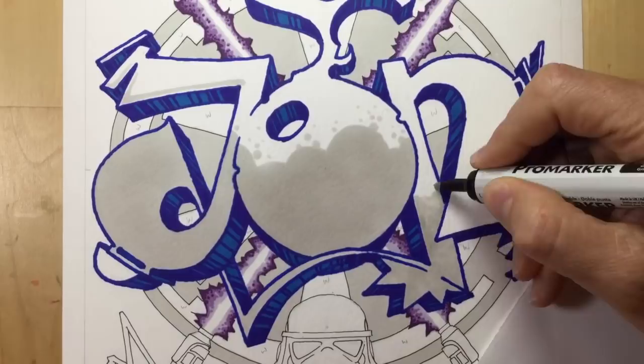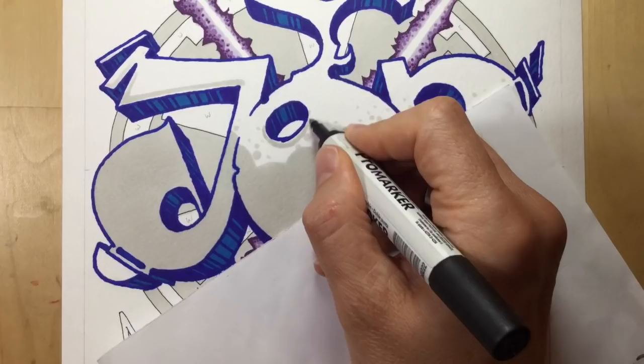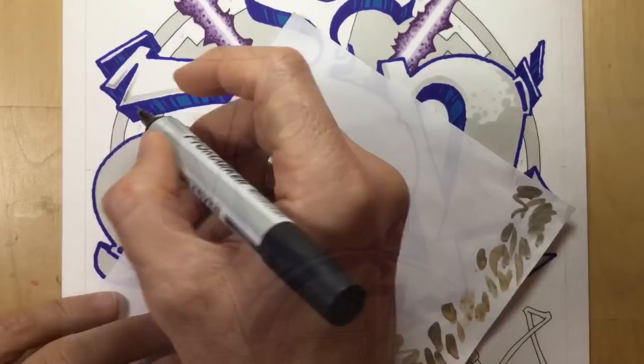And at this point it becomes spot the deliberate mistake - there it is. I put shadow on the bottom half of that O and the shadow should surely be on the very top half, to be in line with the other letters. So a bit of a mistake there - I wasn't concentrating and at some point I'll have to fix that later on.